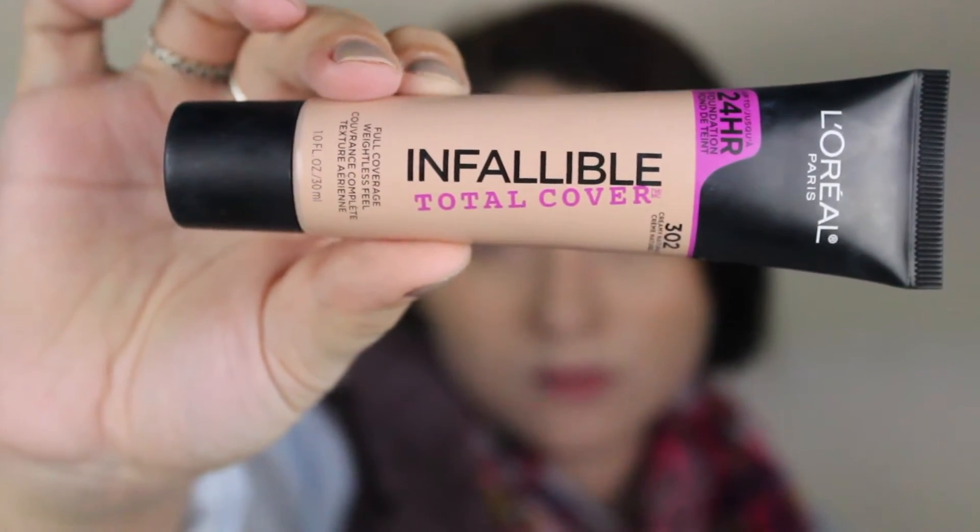Hey guys, today I'm bringing you a simple everyday makeup look for glasses — it's really bright, pretty, and springy. I hope you enjoy it. I'm using Infallible Total Coverage by L'Oreal, swirling it on with a Real Techniques beauty blender — it's cheaper than a Beauty Blender and honestly the same thing. I use a damp sponge to really buff it into my skin.